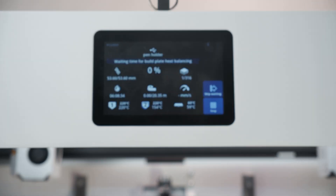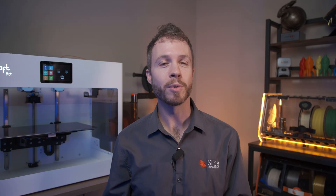Interestingly, the user interface, or HMI — human-machine interface — now runs off of a Raspberry Pi, which provides some cool future development options.